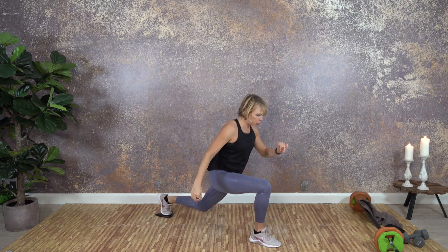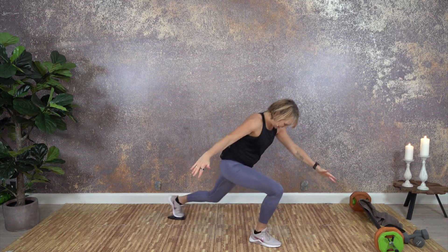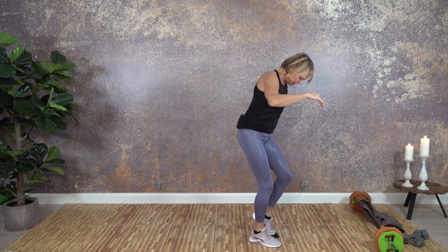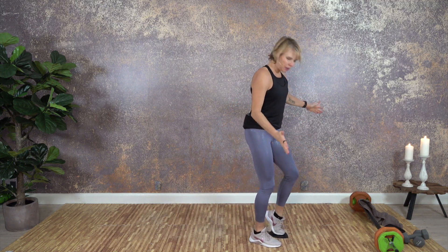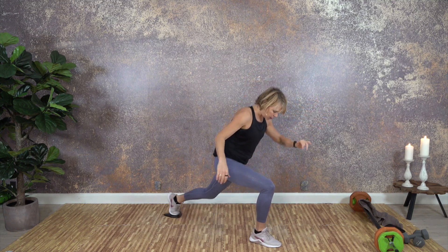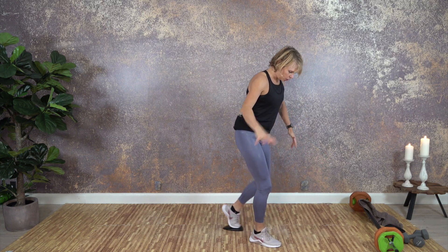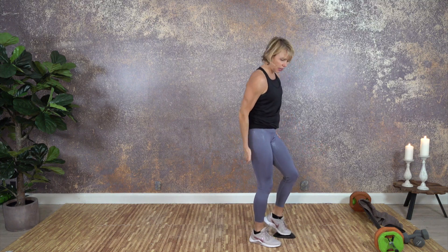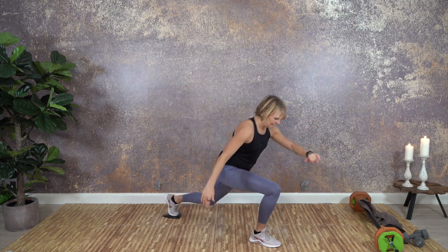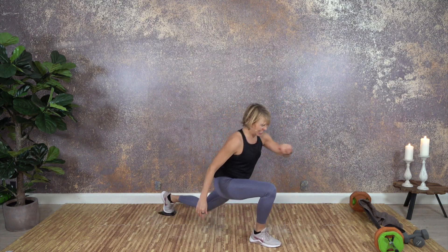Push down on the floor a little bit — especially if you're gliding too easily. For me there's a pretty good amount of resistance going forth and back. A little bit of a balance challenge. Let's do four, trying not to grip with my toes. Three — the hamstrings are working. Two. And one.